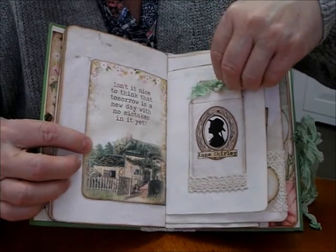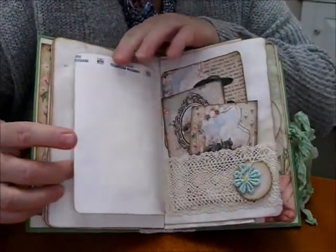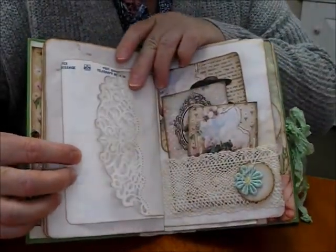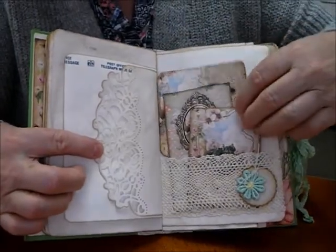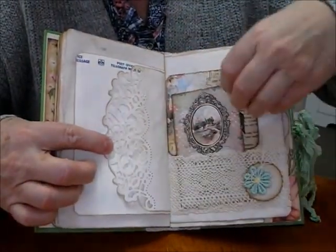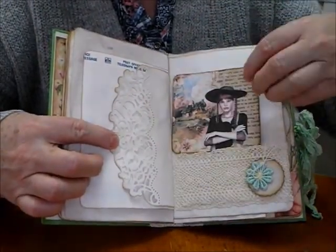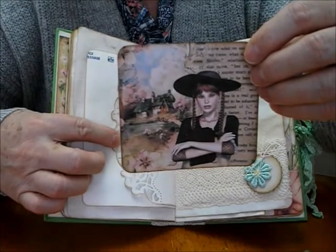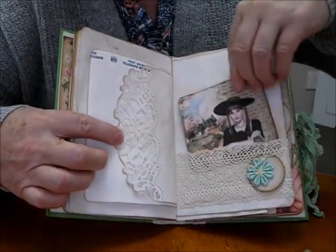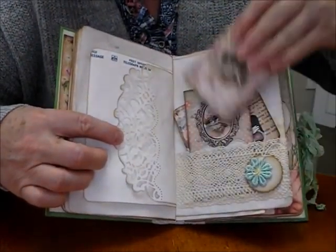Lovely onion paper — I've popped a tag in there. There's a silhouette and some lace on the bottom, and that's been glued onto some telegraph paper. Lovely lace die-cut edge I love using. Some nice large tags to journal on — well, they're not tags, just journaling cards. And a little bit of a picture there.